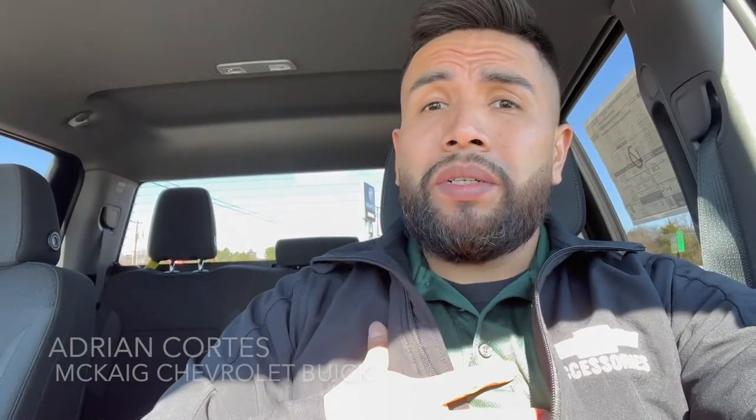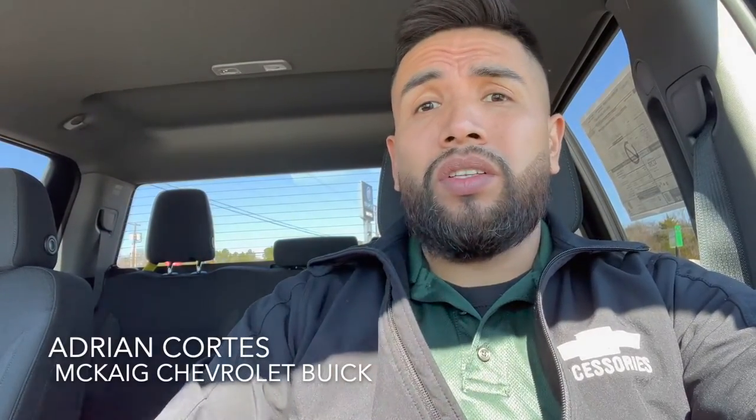Hey guys, how y'all doing? This is Adrian with McKeague Chevrolet Buick in Glenwater, Texas — dealer for the people — and I'm making a quick video on how to navigate through the information on your new Silverado.